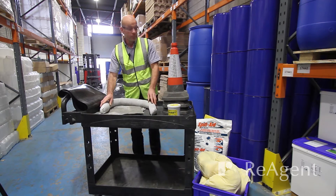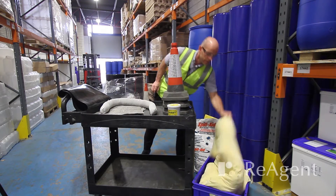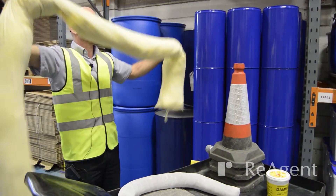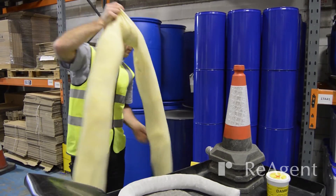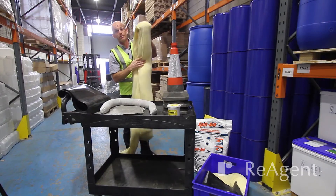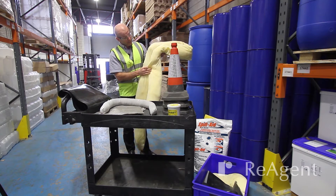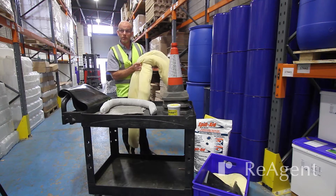We also have these very large sausage-type booms, about three meters long. We've got about six of these, which can be wrapped around a much larger spill. These are very absorbent and will take up a lot of liquid.